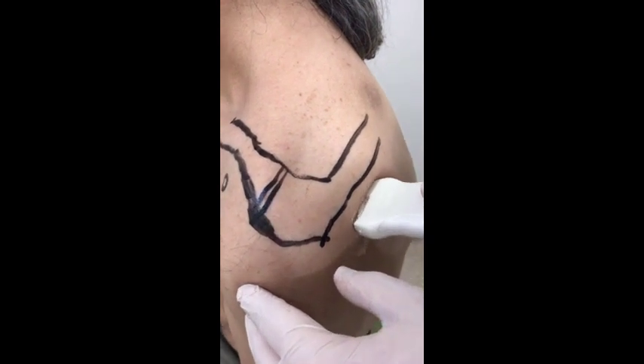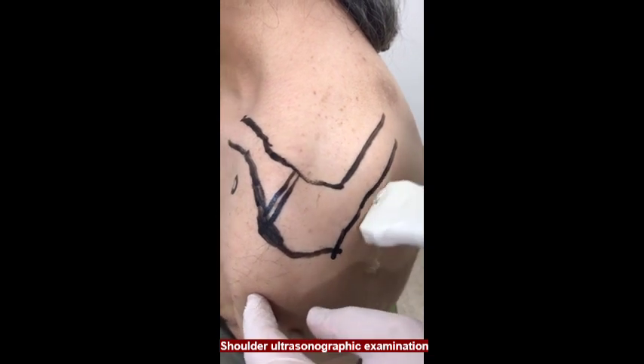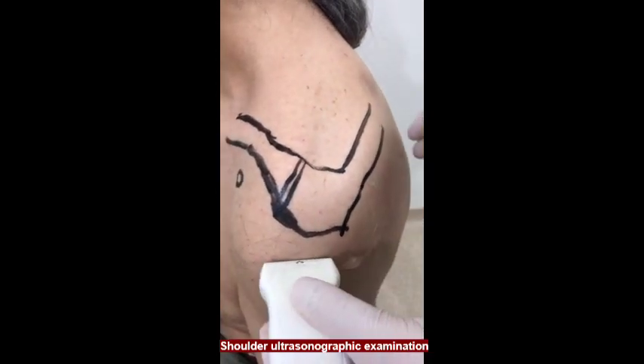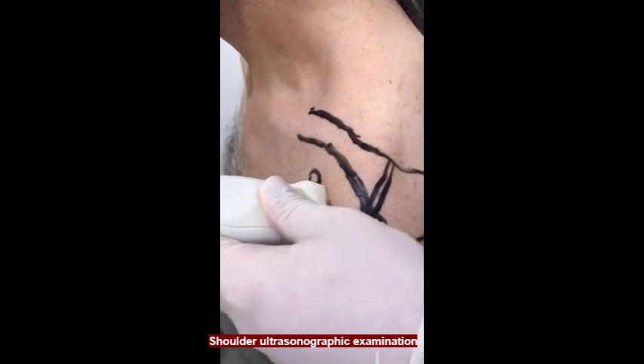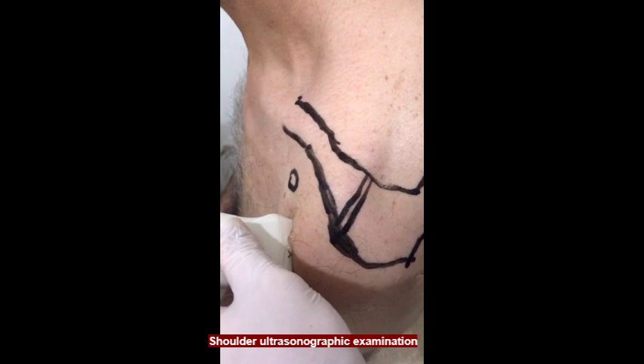Shoulder ultrasonographic examination is routinely performed for possible pathologies. First, the glenohumeral joint, supraspinatus, and infraspinatus are checked. Then, the subacromial space, the biceps long head tendon, the coracohumeral ligament, and the subscapularis tendon are examined.